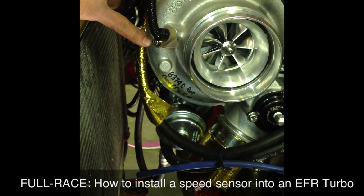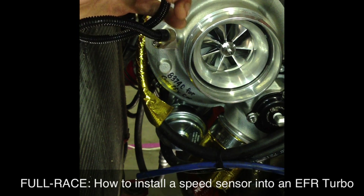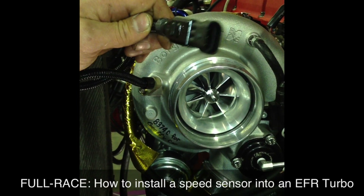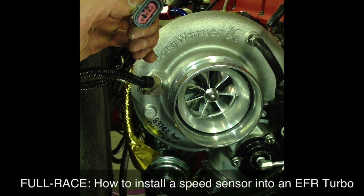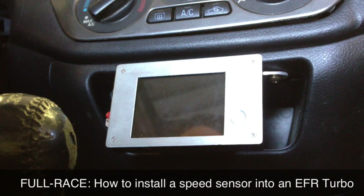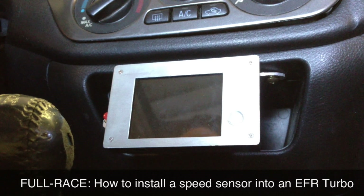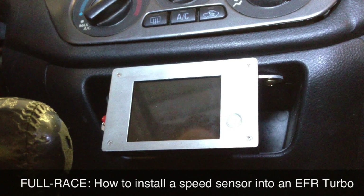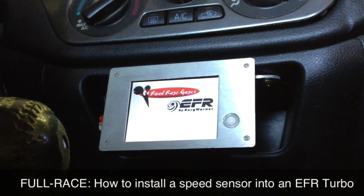The speed sensor is now fully installed. The screw has been tightened down. It's a three-plug GM connector — all the information is on FullRace.com about how to plug it in and how to monitor it, either to a standalone or to a small display gauge. From that three-port connector, we've connected it to the Road Rage Gauges SBT Display Box. It's a really simple install, pretty much the same as any other gauge. When you turn your key to the on position, it'll cycle through the initialization sequence.